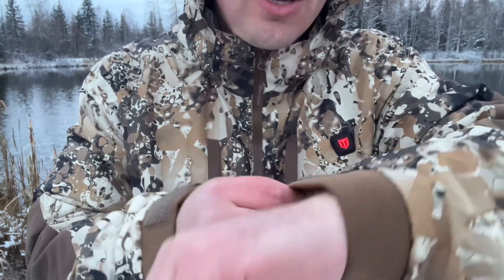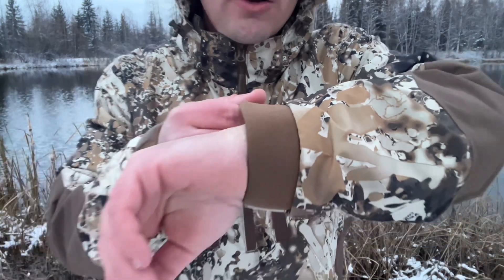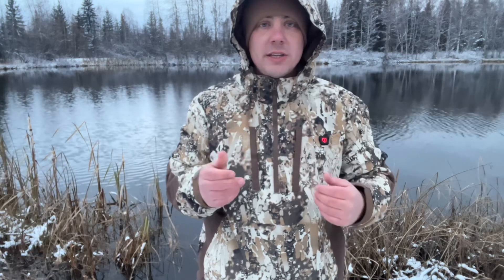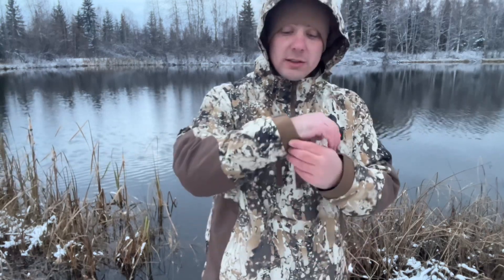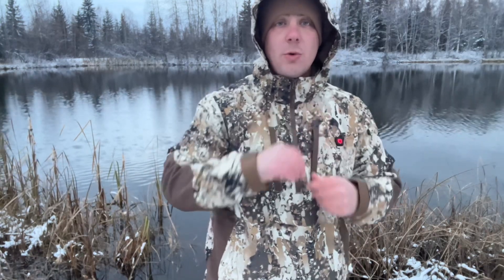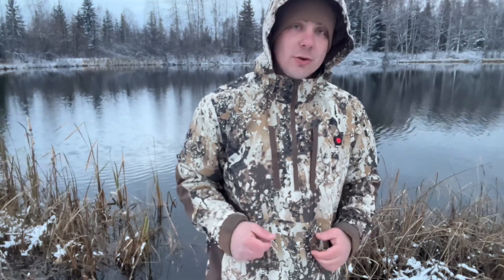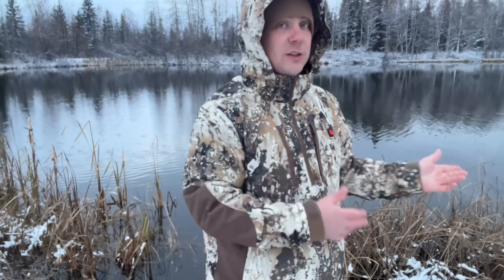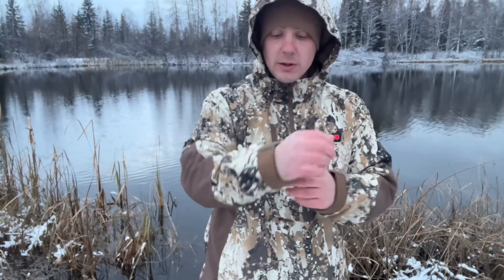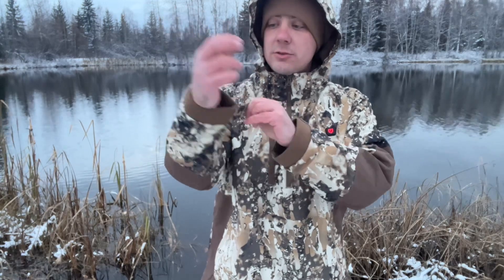Another thing I like is the cuffs. They're made out of a neoprene material, so when I'm fishing and I have to release a fish back into the water and end up dipping the cuff in, it repels the water. It's not like a traditional coat that soaks up the water, so you're not going to have wet cuffs the rest of the day. The cuffs are really high quality and have a little cinch-down strap so you can tighten them up if needed.